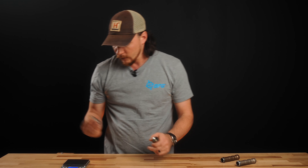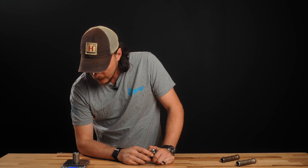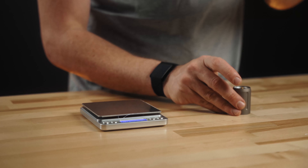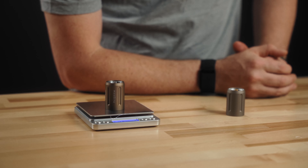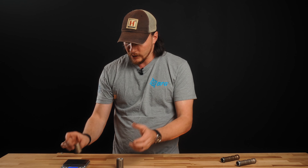Going over to the scale, the genuine one weighs in at just about two ounces, a little bit over. The fake one comes in at 1.4 ounces. So there's about a half an ounce difference between the real one and the fake one.